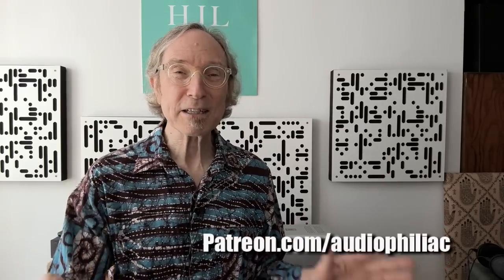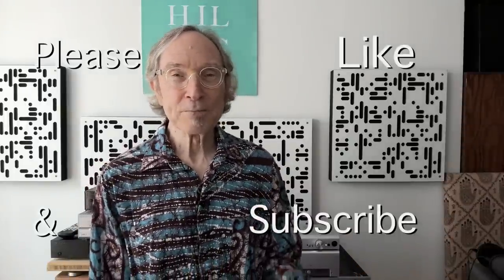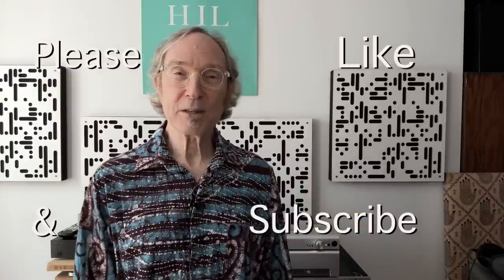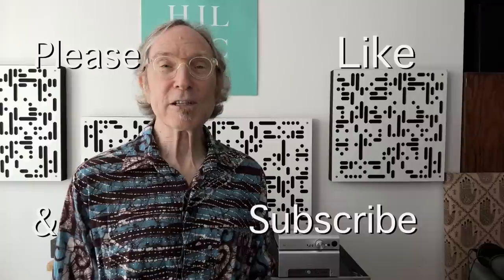We're back — my name is Steve Guttenberg and I am the Audiophiliac. Be forewarned: there are people pretending to be me, scamming people and manufacturers. I would never ask for money except to consider joining my Patreon — the address is on screen. If you liked this video, please hit the like button, it really counts. And if you haven't subscribed yet, we're inching toward 250,000 subscribers — I'd be thrilled if you'd do that. Thank you so much for watching, and I hope to see you back here very soon.